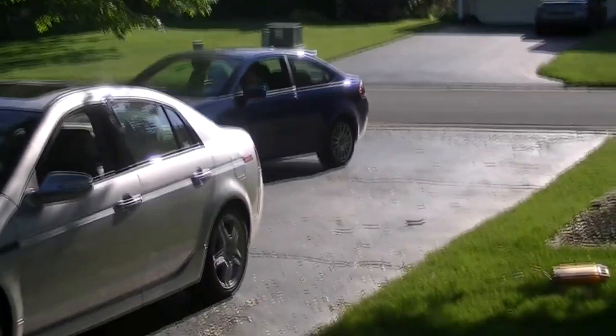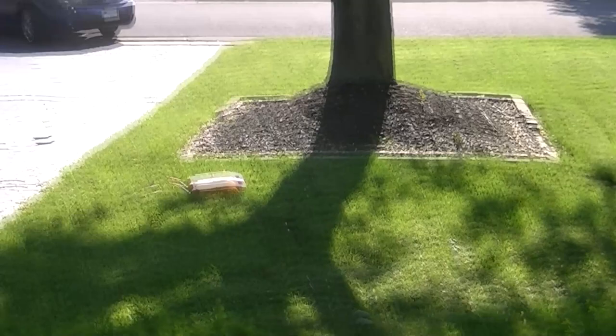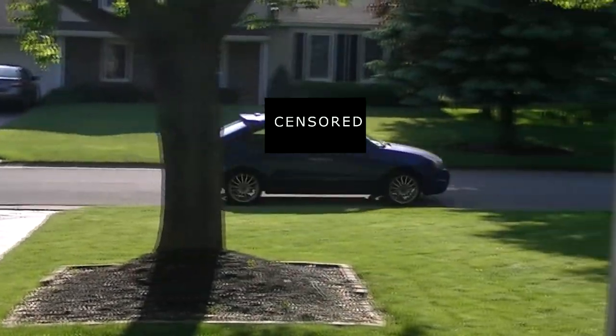There he goes. Hopefully he has a good time wherever he's going. Oh, ouch.